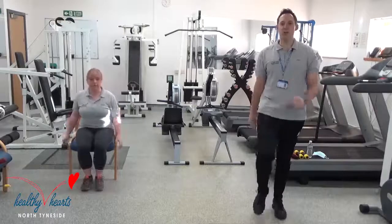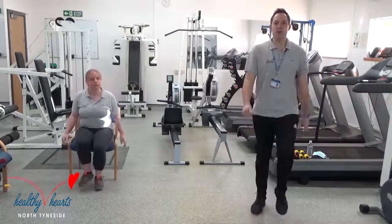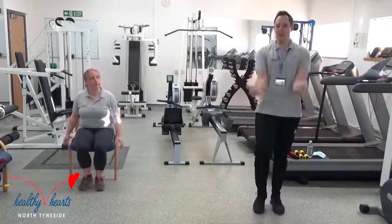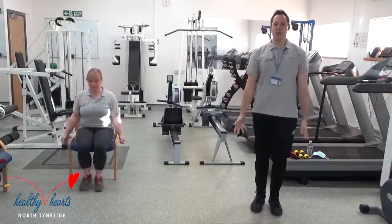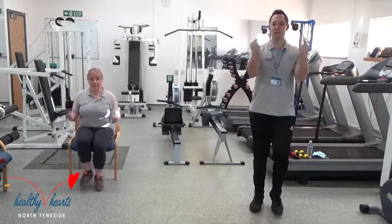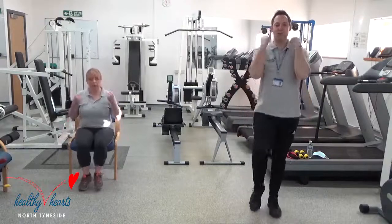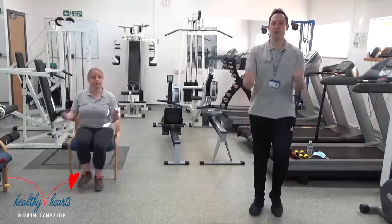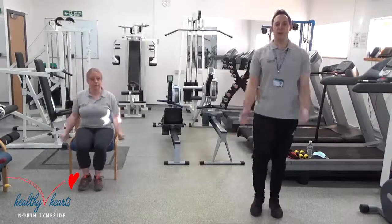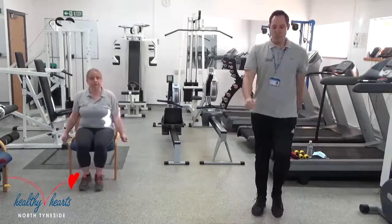Now I'm going to demonstrate the resistance exercises. First one: nice and gentle bicep curls, sitting or standing. Just keep your feet moving at all times. Making a fist, bring it up and down. If you want to, you can also use some resistance equipment — we'll show you later on in the circuit when you add some apparatus in as well. That's your bicep curl.